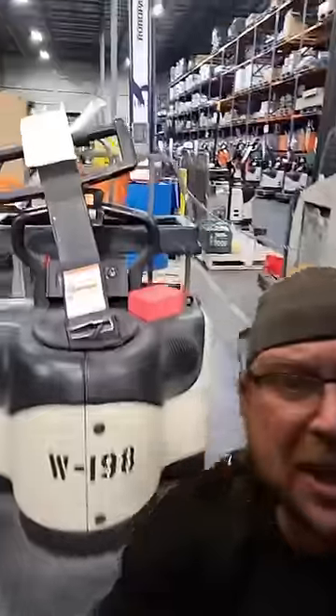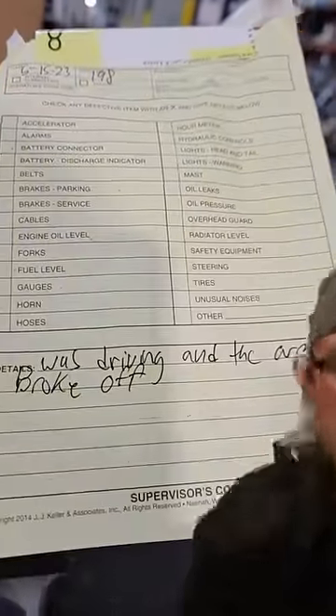As a seasoned forklift technician, I can tell you that there are three top reasons why a handle on a rider jack like that would catastrophically fail. One that's being listed right here. The uninitiated among you might not know, but I'm going to fill you in right now.